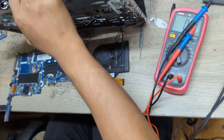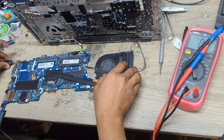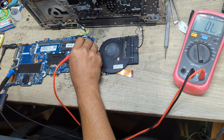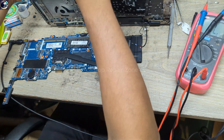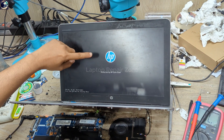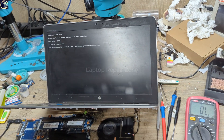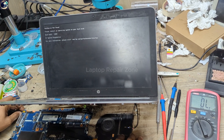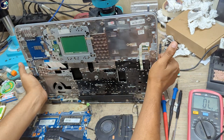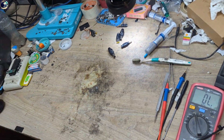I'm going to check if the display is okay or not. Turn on — and it's turning on — and we have the HP logo! I successfully fixed this motherboard. It was very easy. First I thought this board would not fix, but when we found the bad capacitor, I'm so happy. Thanks for watching this video.